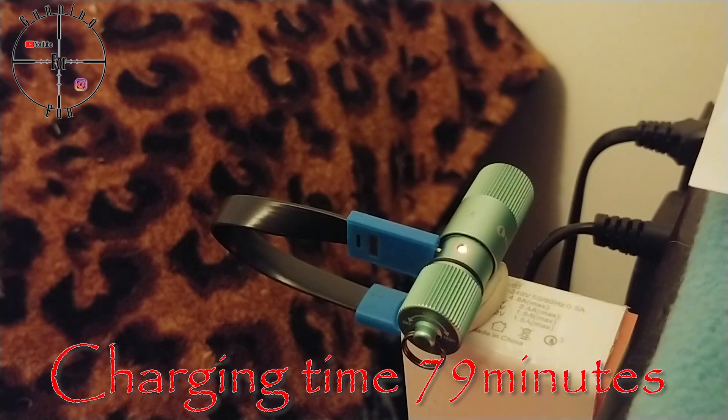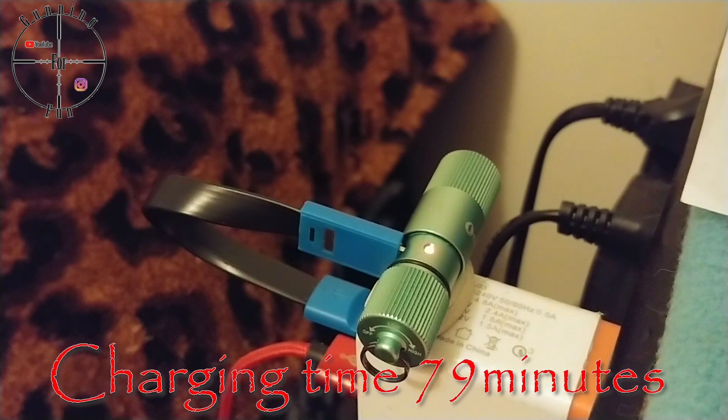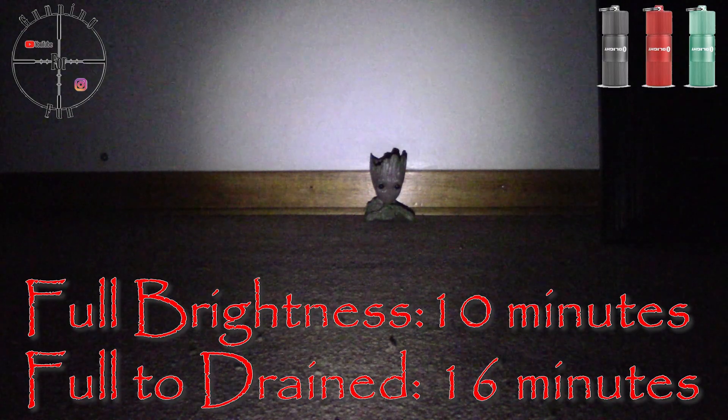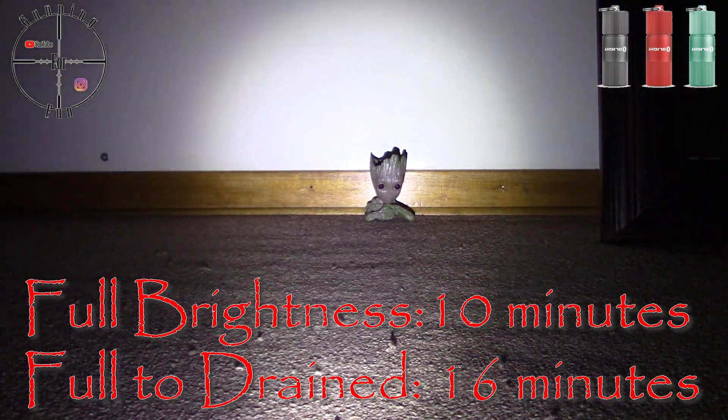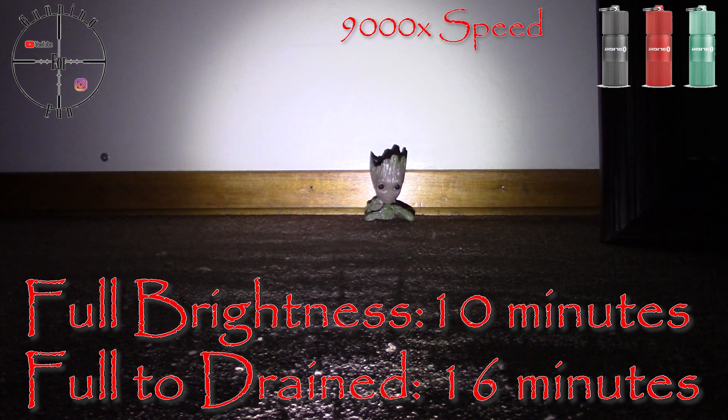The charging time of the i1R2 is around 79 minutes. You'll have 10 minutes of full brightness and an extra 6 minutes until the battery is considered drained — so a total of 16 minutes of usage, after which brightness goes down quickly.